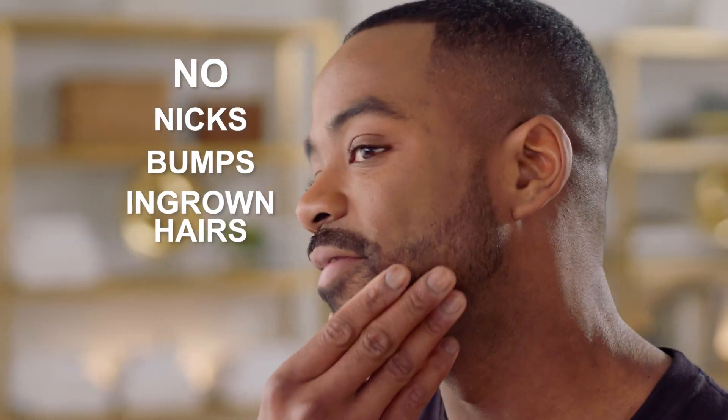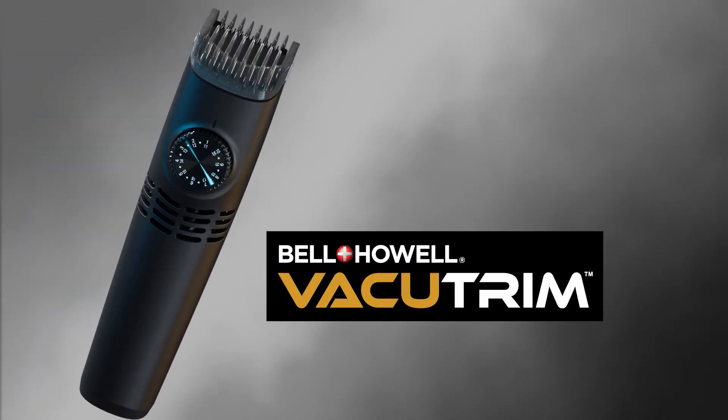No nicks, bumps, or ingrown hairs. Introducing VacuTrim by Bell & Howell.